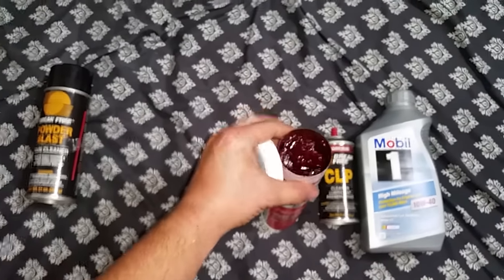I use full synthetic just because I run it in my cars. One of my cars has 250,000 miles on it — been using Mobil 1 since day one and never had any major issues. That's where I stand, and I'm not going to change my opinion on using motor oil based on what I've seen it do.